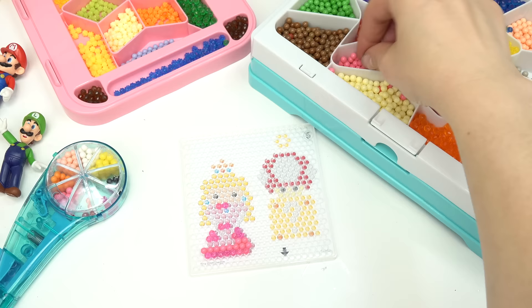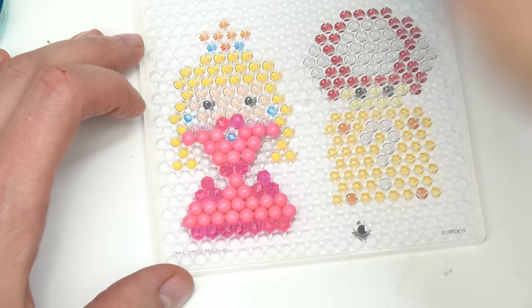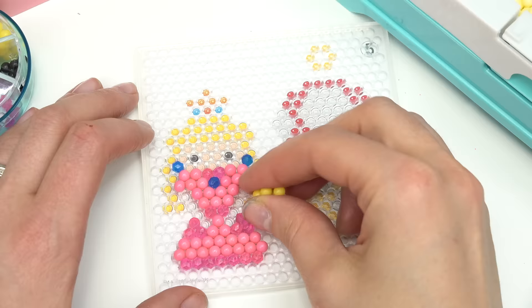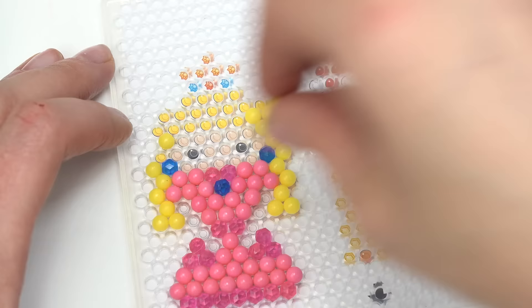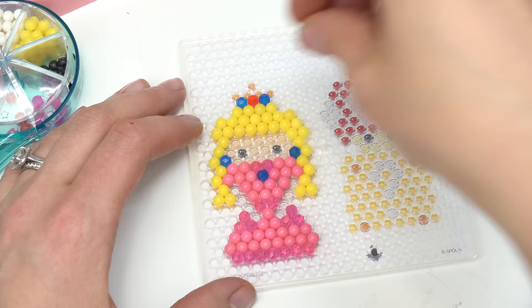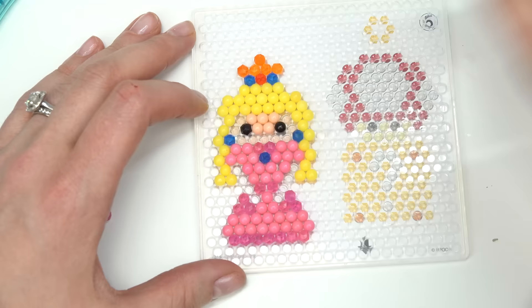My aqua tool is acting kind of funny — what you can also do is just use your fingers. We're done with her beautiful pink dress. Let's go ahead and start working on the hair. Her crown is nice and shiny. Okay, let's go ahead and work on her face.